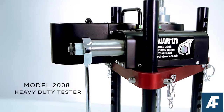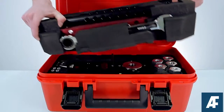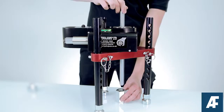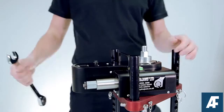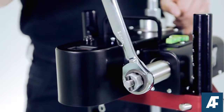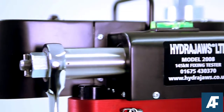The HydraJaws Model 2008 is a compact portable tester used to test heavy-duty fixings, anchors and eyebolts to a load of up to 145 kN. This portable self-contained heavy-duty tester has been designed to meet the demands for proof load testing of larger construction fixings.